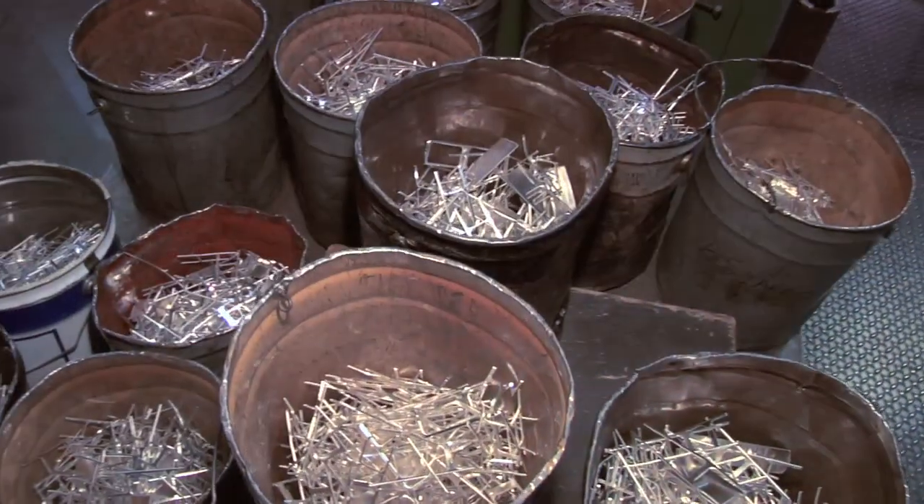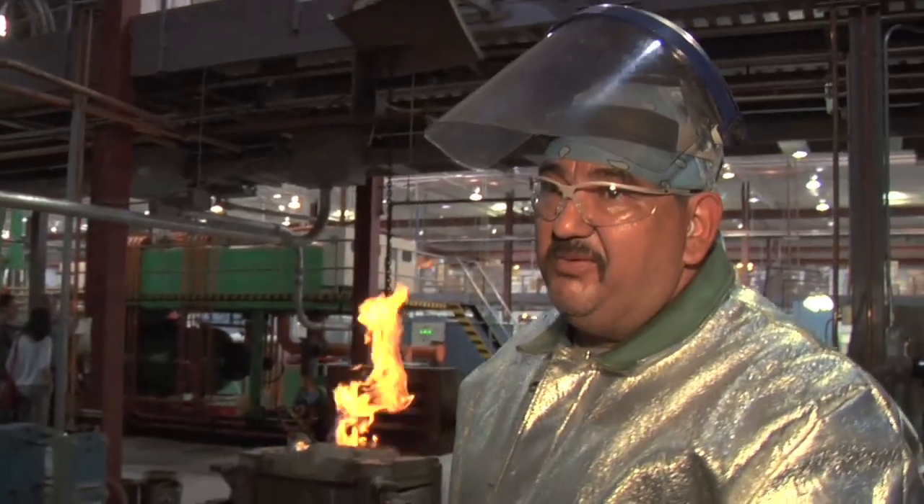We're going to take the fine silver and melt it in our furnace, then we're going to extrude it into a strip, which we then blank. At that point it becomes round, like an actual one-ounce silver medallion. Then it will be burnished and then it will actually be ready to strike.